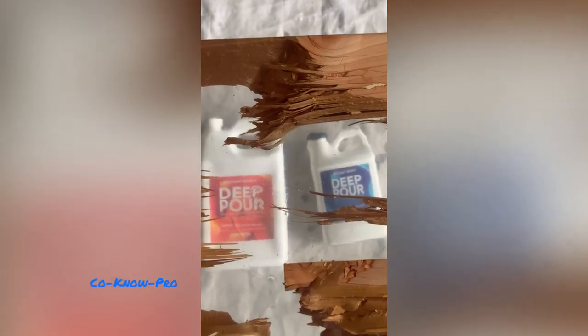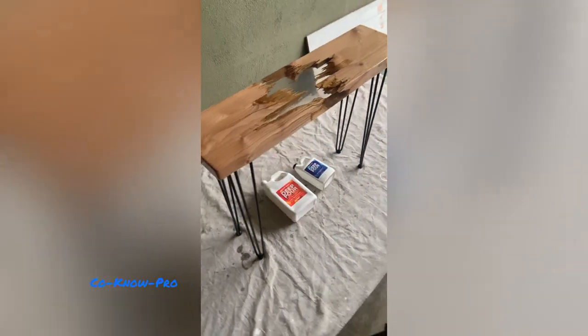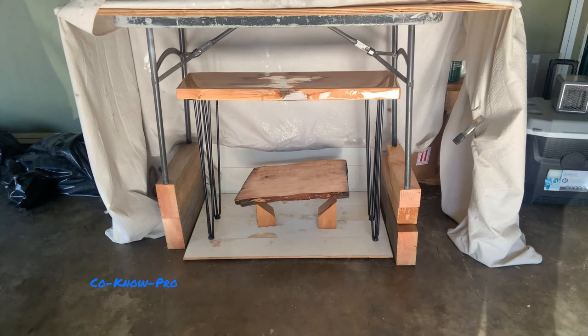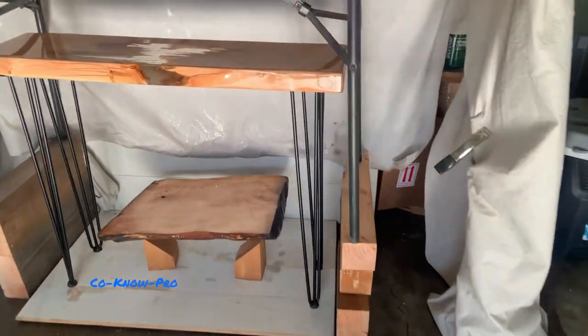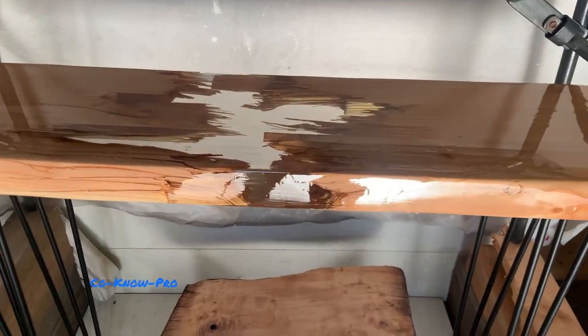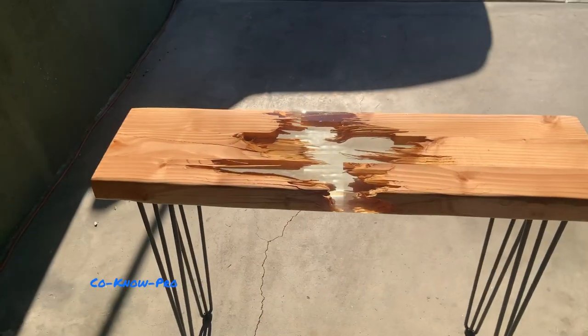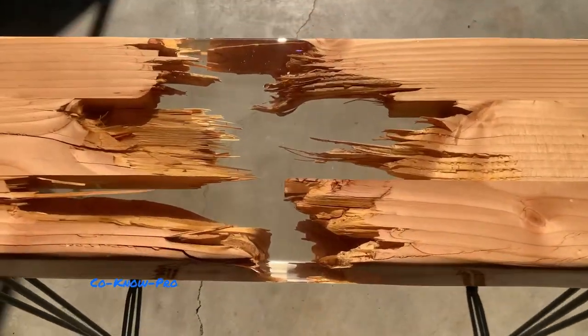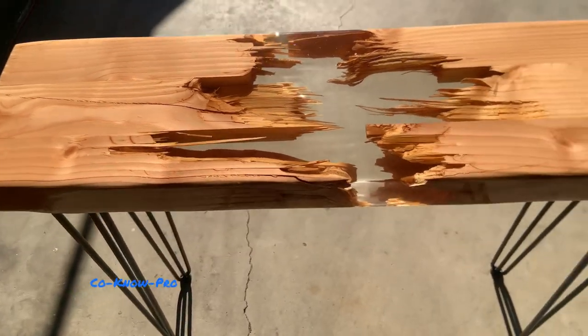Deep pour epoxy was a great product — we loved using it and it came out great. We applied the clear coat on the bottom a little thick and it gives a ripple effect that looks like water, which was intentional — we wanted this to look like floating water holding the two pieces of wood together. This is the day after and everything's totally dry — it came out really cool. If you like this content, hit that like button and remember to subscribe.